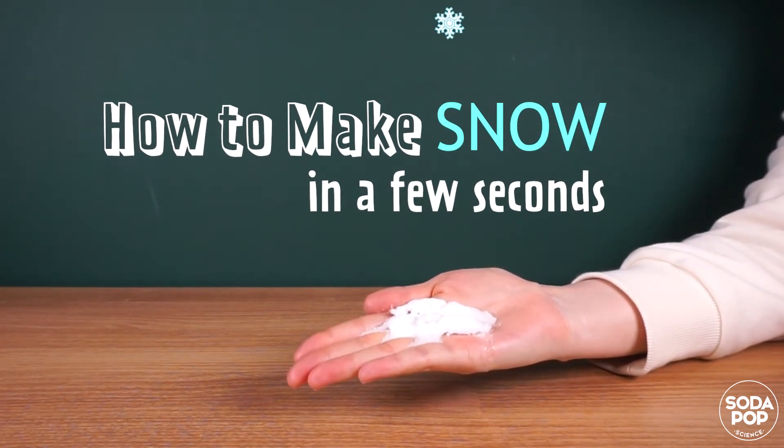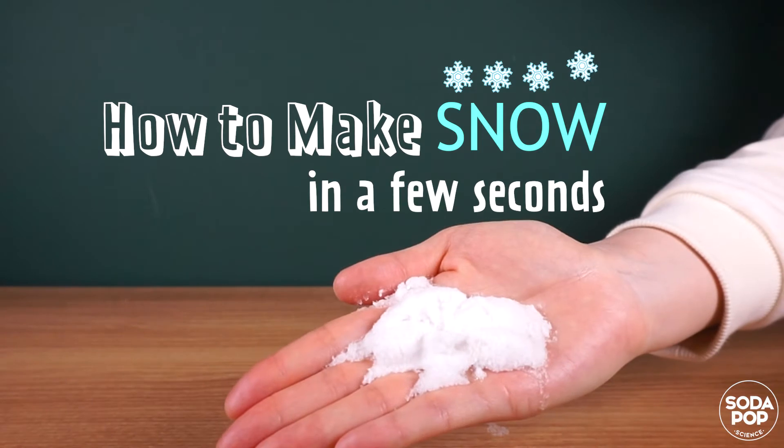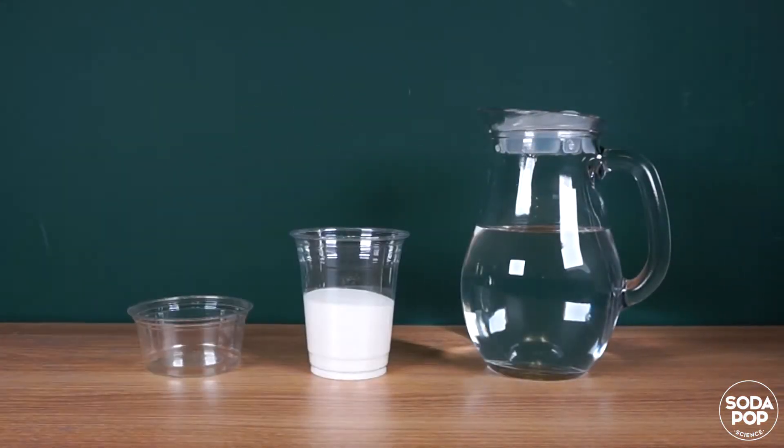Hi everyone, I'm Claire and this is the channel to share super fun STEAM activities. Today I'm going to show you how to make snow in just a few seconds. Follow me and make snow indoors — let's get to it!